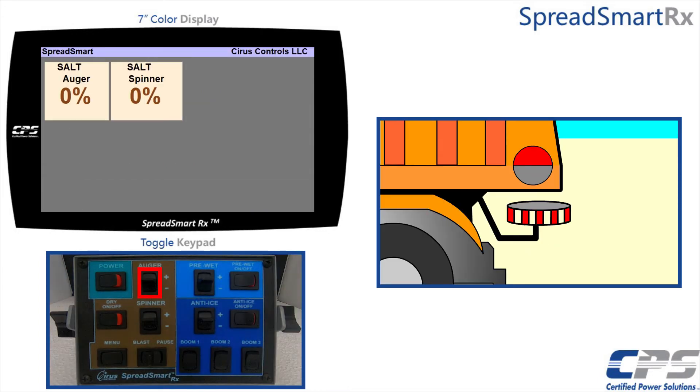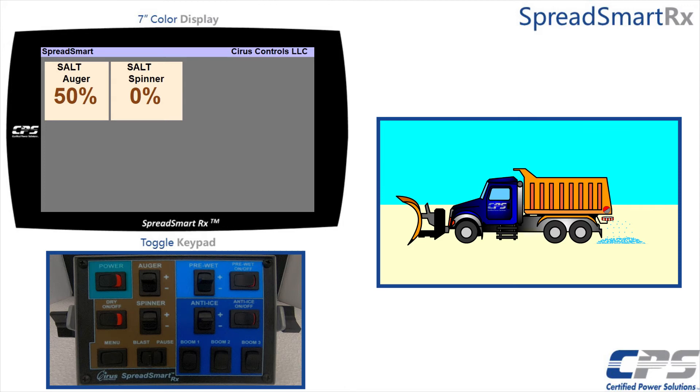Run the cursor past the end of the weight value to get to the drop test page. Run the auger at 50% and material will begin dispensing. Let the drop test run until you have at least a yard of material. The more material you dispense, the more accurate your calibration will be.